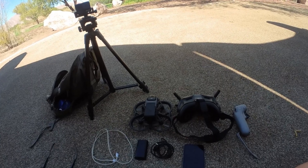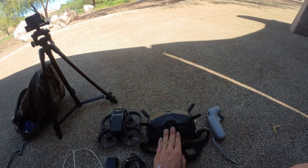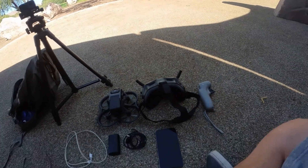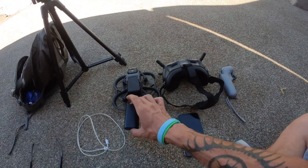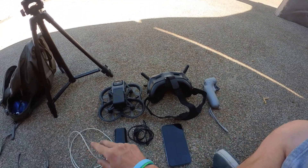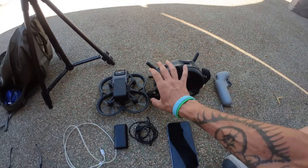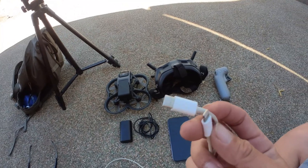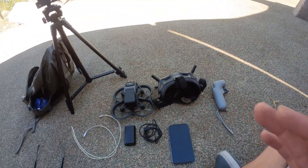First things first, you're going to need all your equipment. You're going to need your Avada, your goggles — I have the V2, the old school goggles for the DJI FPV — and I have the motion controller. You're also going to need your smartphone, I have an iPhone 11. You're going to need the cable for the battery, the battery for the goggles, and the wire to connect your smartphone to the goggles. The package also comes with a little attachment if you don't have the right wire. The iPhone wire connects right into the side and right into your iPhone, so it's perfectly made for it.